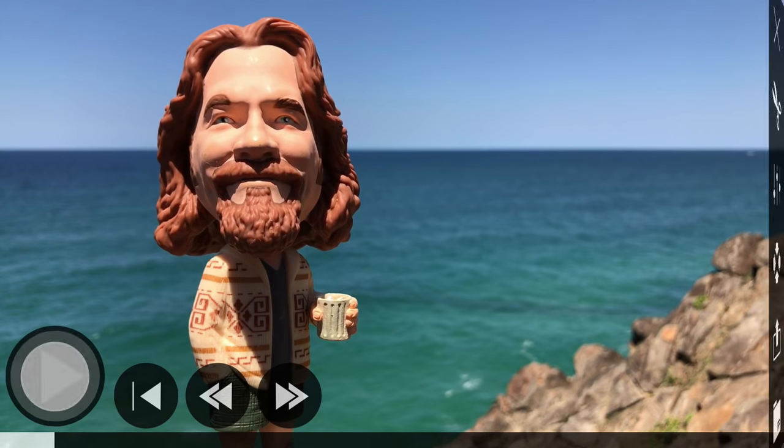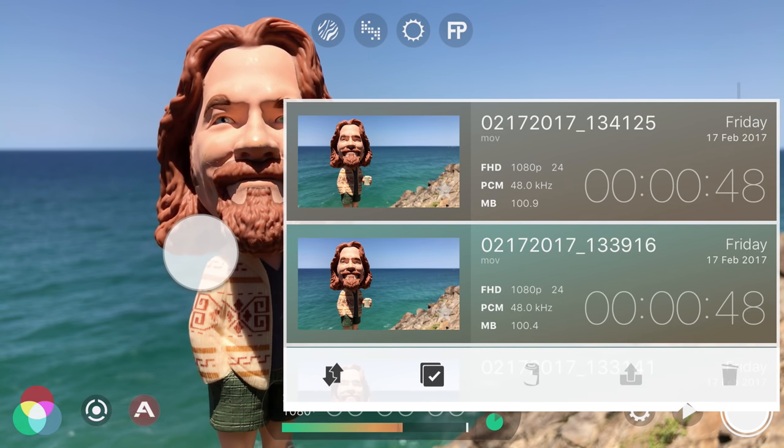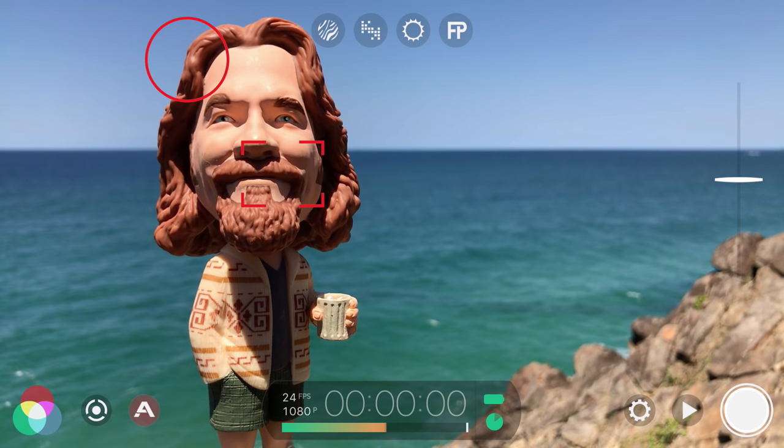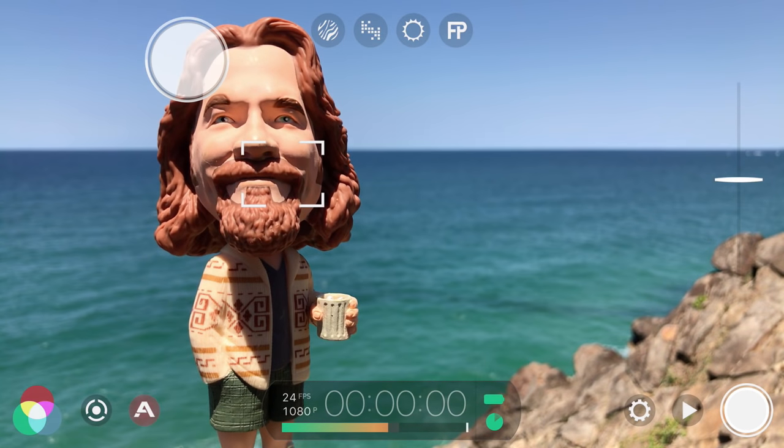To exit, tap pause, then the X in the upper right, and tap once outside of the Filmic library. That's how easy it is to capture stunning video with Filmic Pro, but we've just scratched the surface of what this app can do.